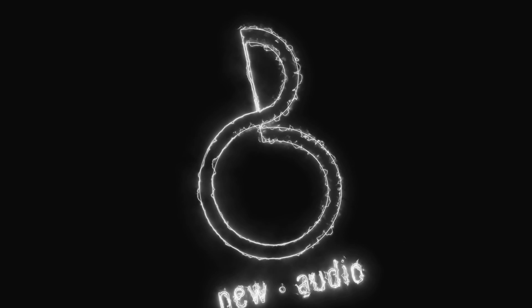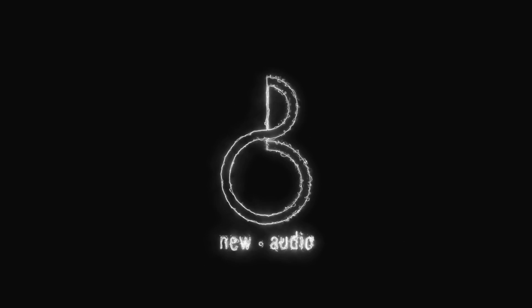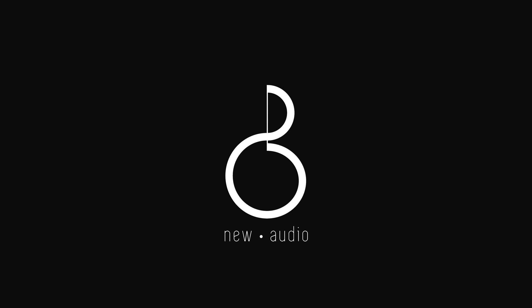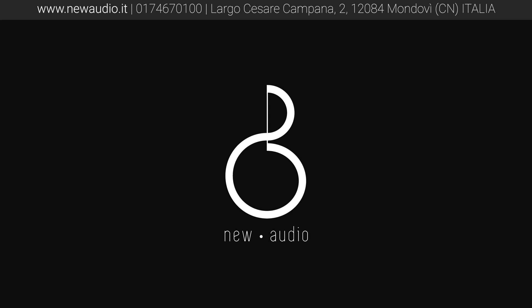E con questo è tutto. Se il video ti è piaciuto lascia un mi piace e non dimenticarti di iscriverti per supportare il canale. Se vuoi rimanere aggiornato sulle ultime novità Hi-Fi, trovi i nostri profili social in descrizione. Al prossimo video.